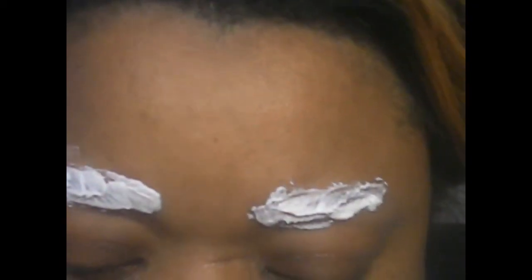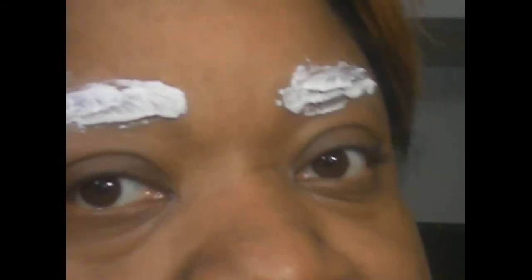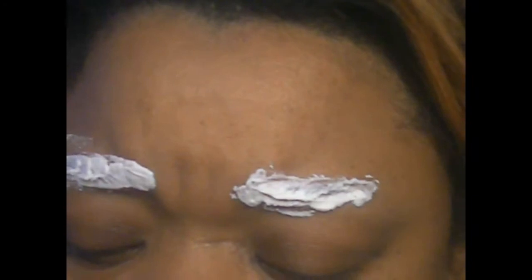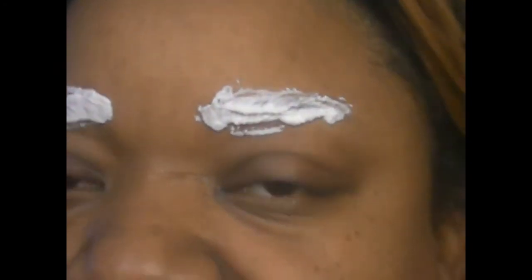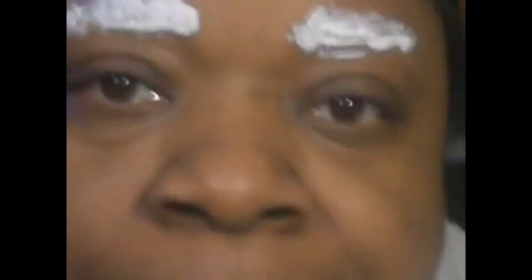If you don't want to use the little spatula and palette that it comes with, feel free to use your own. We're just going to let that sit — I'd say about 10 minutes. Evidently I lost the instructions, but I've done this a couple of times before. It does come with instructions, so make sure to read and follow them properly. Once these sit, I'll show you how they lighten.